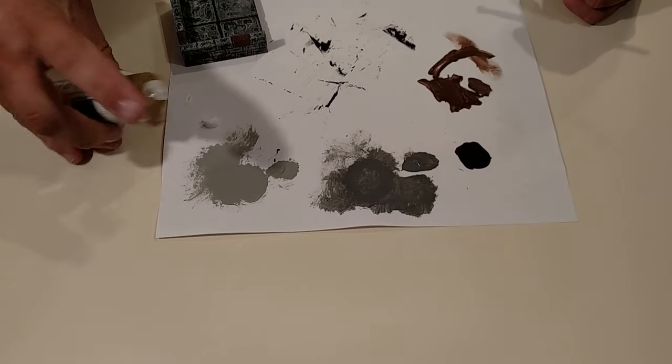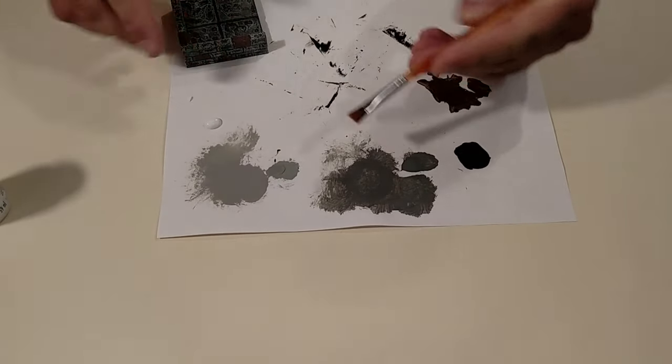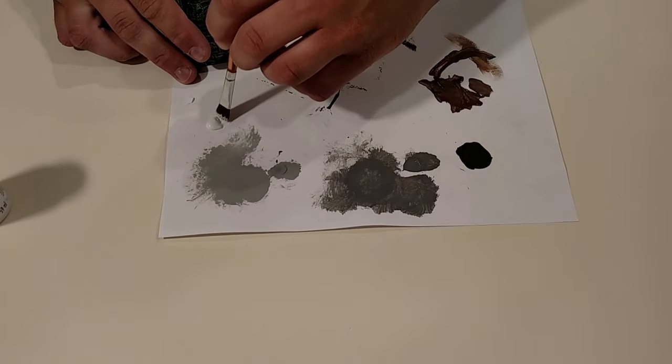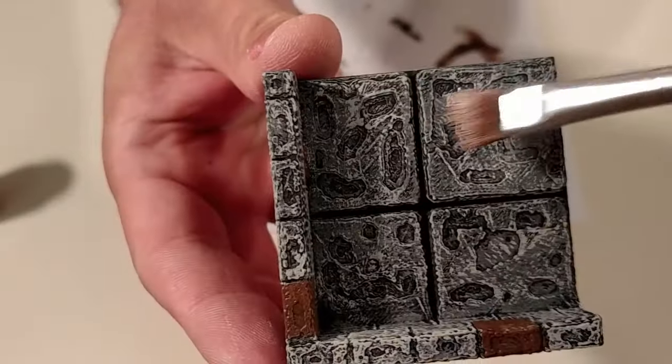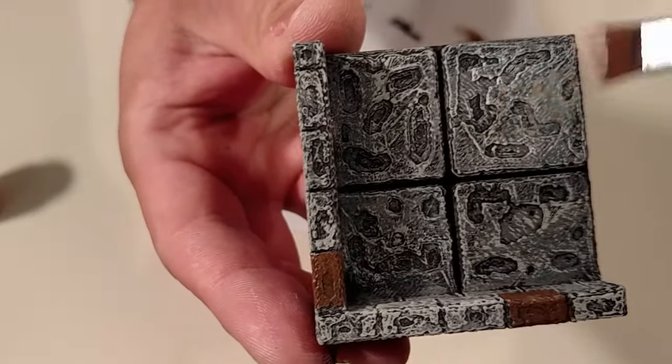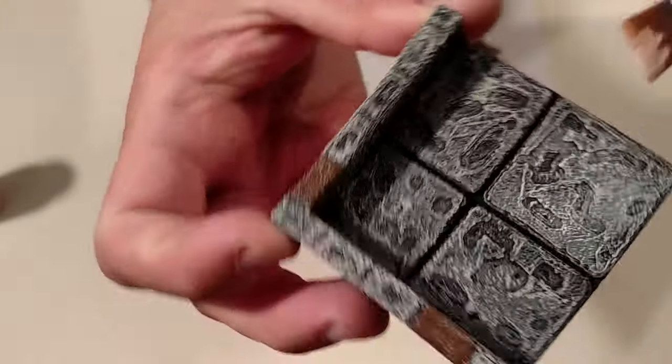After that dries, take some plain white, and with a brush that is fairly stiff bristled, dip it in the paint, wipe all of it off, and then lightly nick the piece, gradually increasing the pressure until you see the white beginning to highlight all of the nooks and crannies. This is called dry brushing.